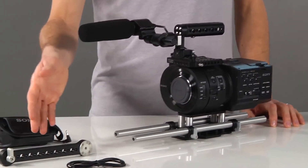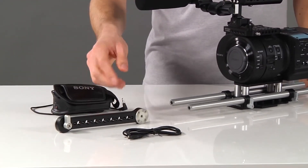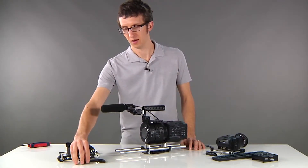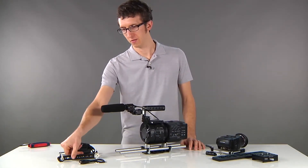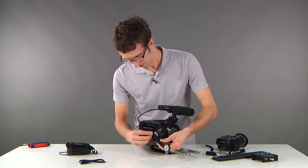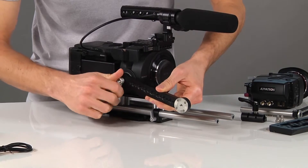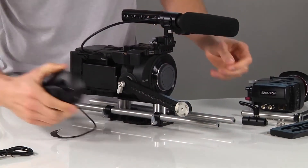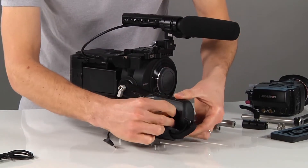We have additional items like our rosette arm for the FS700, which has Sony rosettes on both ends and also includes a lank cable. The way this attaches, you just insert the thumb screw into the rosette on the camera. You'll take your Sony grip and attach it to the rosette on the end of the arm.